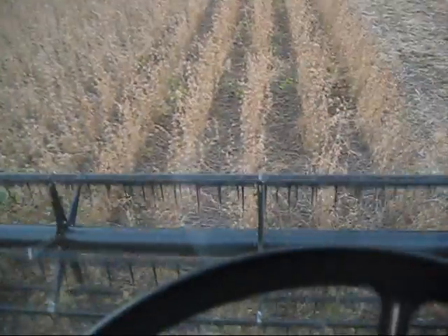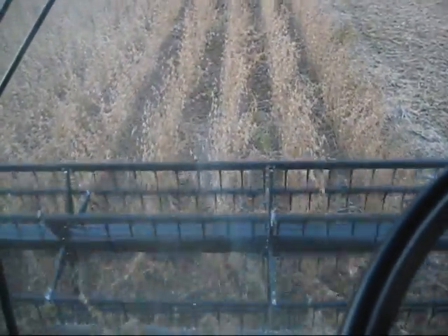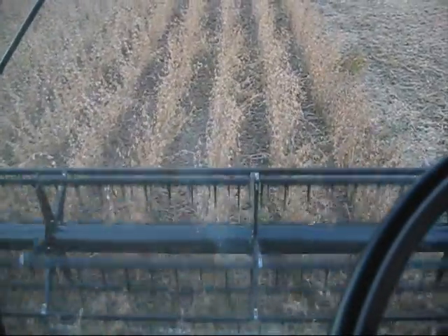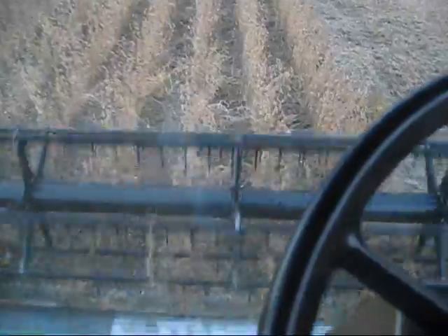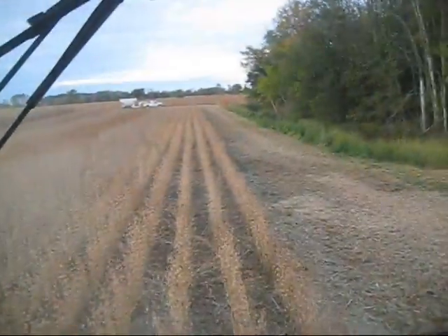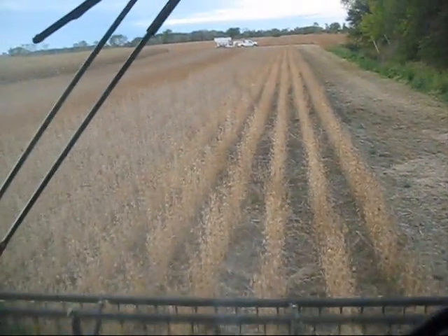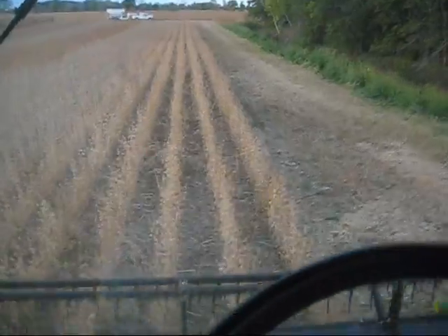The first variety that we're going to cut here is 92Y51s. We planted them six rows wide — they're in six 30-inch rows. For being a tall bean, they don't seem to wrap on the reel.